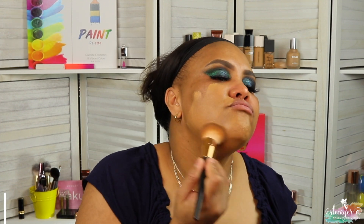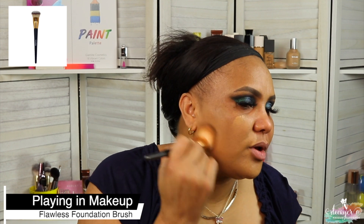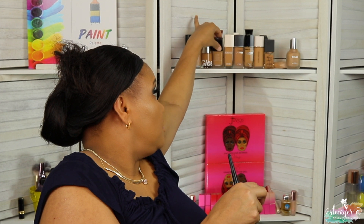This foundation is from Chanel — it's the Ultra Le Teint Ultra Comfort All Flawless Finish Foundation. It has a very specific scent, very Chanel. Look at the finish, and the match — shade BD61 — I think it's like my perfect match. These are my favorite foundations and they cost me a pretty penny, which is why I leave them back there and somehow forget about them. I need to start using them.